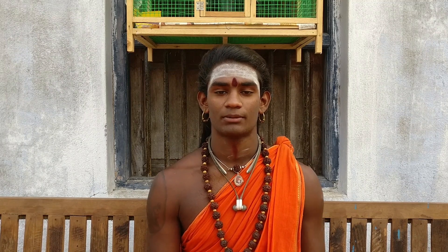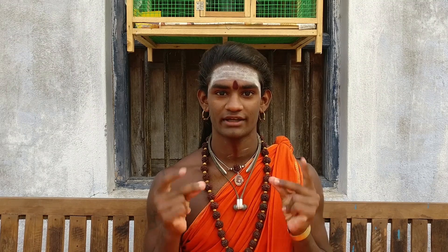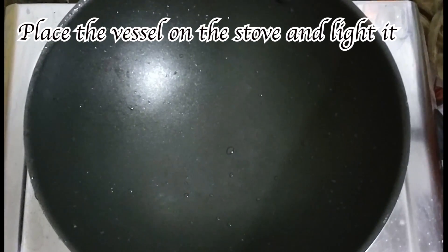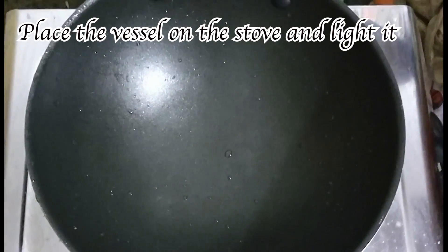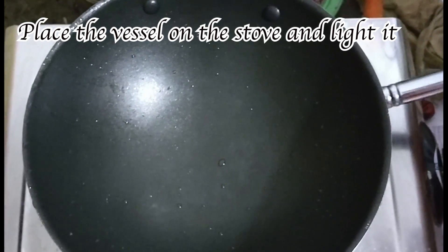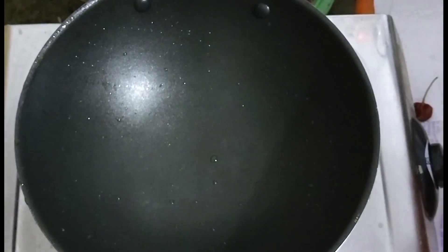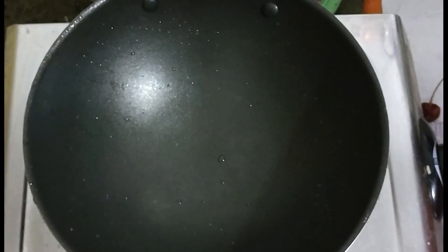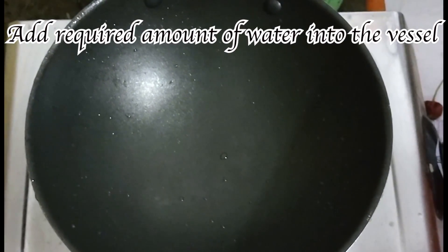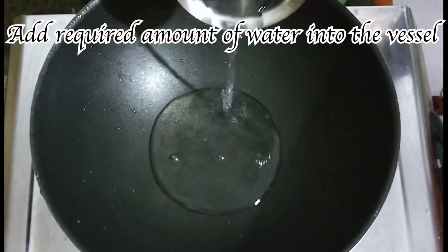Now we will get into the process of making the food. We are here in the kitchen and ready to go. First we have placed the non-stick tawa on the gas stove, and now we are going to light the gas.